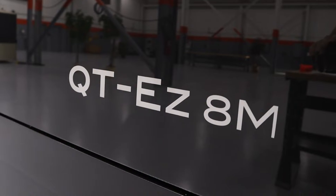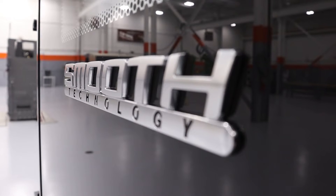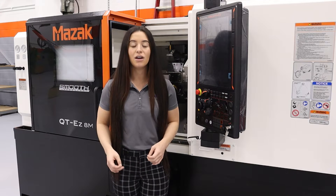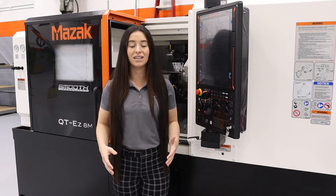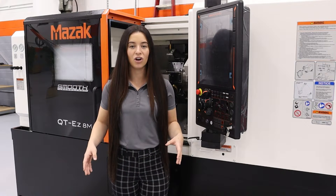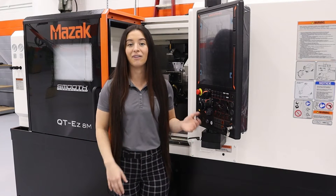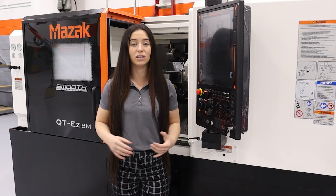The model behind us is the QTEZ 8M, so this machine is configured with the milling and live tooling capabilities. Moving on, just so you can get an idea of this compact footprint: this machine is 11,905 pounds, it's eight and a half feet long, six feet deep, and about five and a half feet tall. For a small footprint, this machine is going to give you a lot of power and get anything that you need done in your shop.